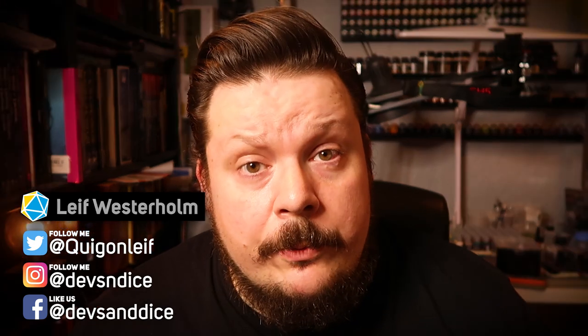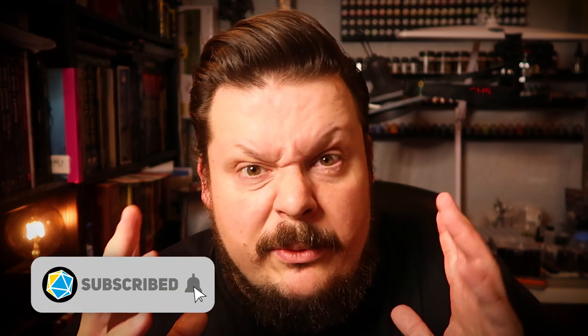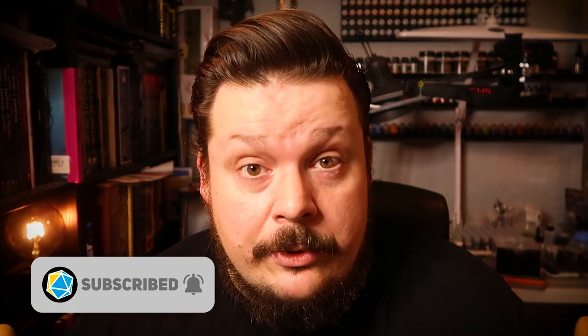Hi, good people. Welcome to Devs and Dice. My name is Leif and this is Boxes of Shame, where I try my best to paint minis for D&D. Before we start this episode, I want to take a chance and welcome all new viewers to the channel. And if you like what I do here, hit the subscribe button and don't forget the bell icon to make sure that you don't miss any of our videos.